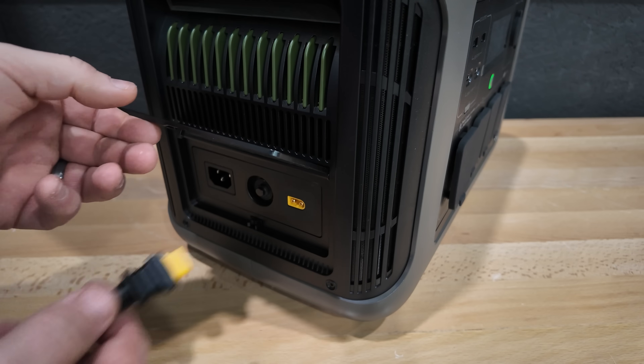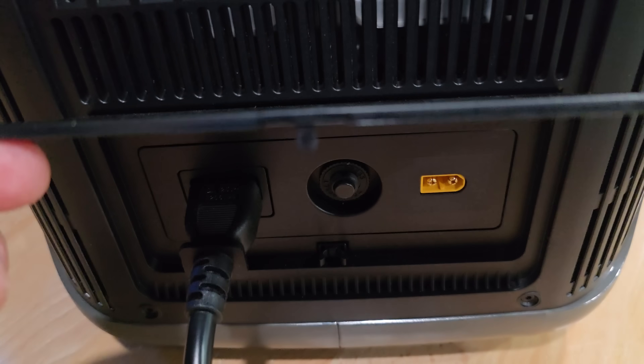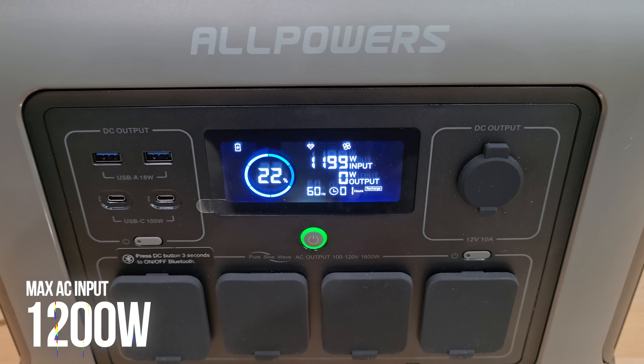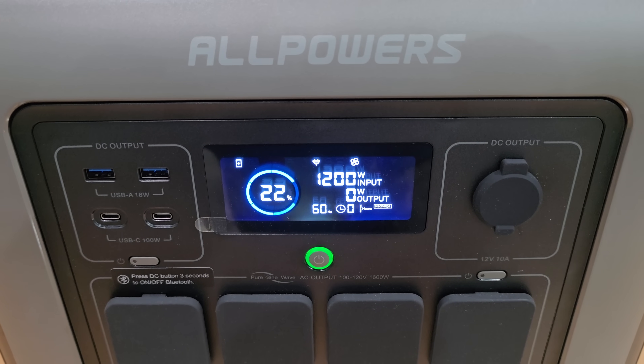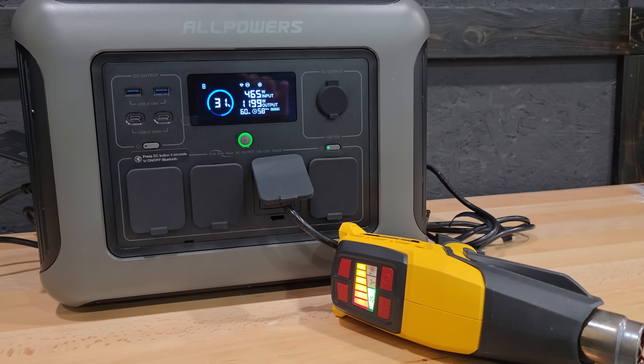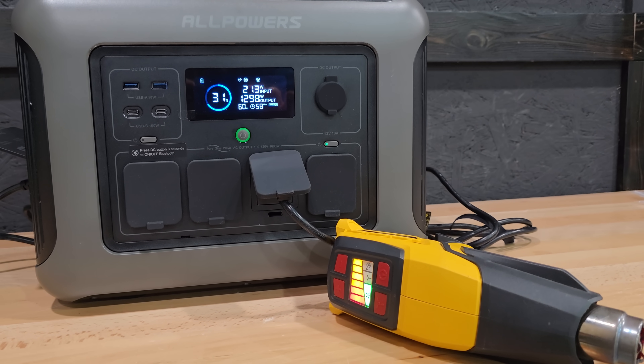Solar charging is maxed at 650 watts, AC charging is maxed at 1200 watts, and dual charging with solar and AC together is also maxed at 1200 watts of input. And yes, you can charge and discharge this power station at the same time.